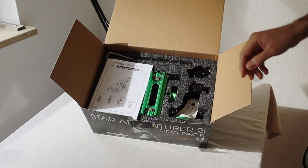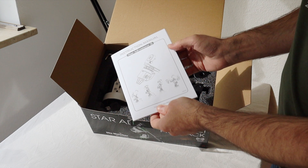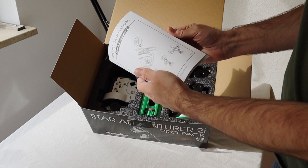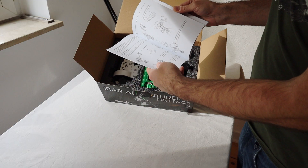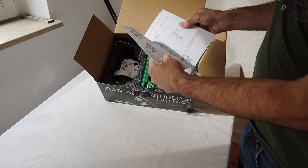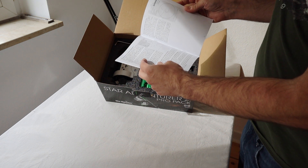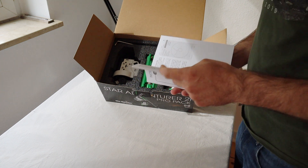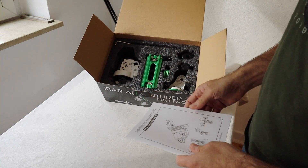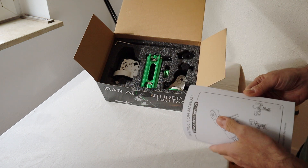The first thing you get is an instruction manual. This is very helpful, especially for polar alignment and other things — maybe some tips and so on. There are also some very good YouTube tutorials for polar alignment, so you don't actually need this, but it's quite nice to have.